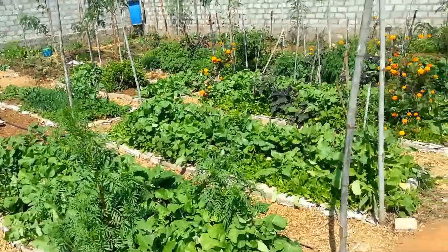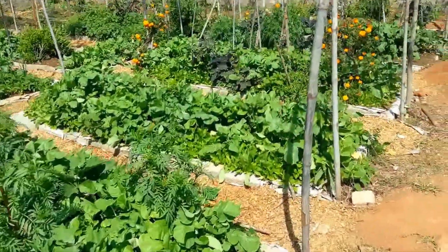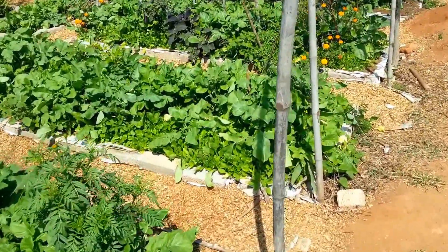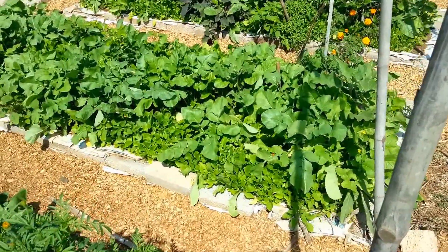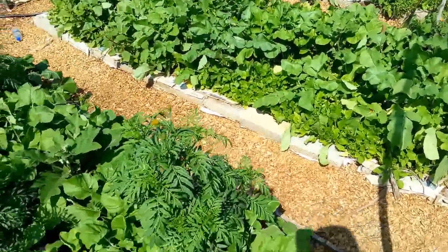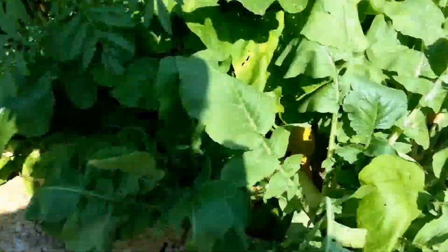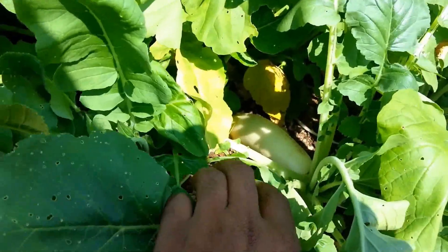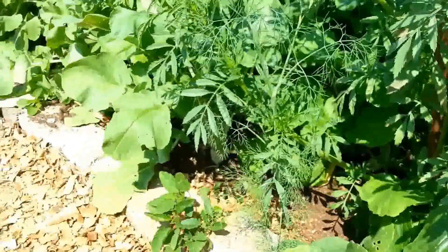It is giving great dividends. We had a great harvest of leaves already several times, we have had spinach harvests, and now this bed is completely ready for a radish harvest. As you can see, we have huge, beautiful, lovely-looking radishes all around the place.